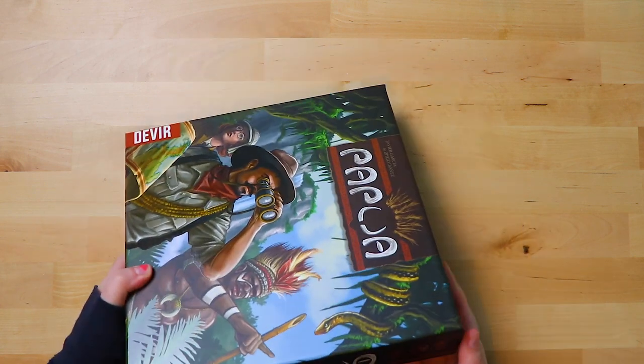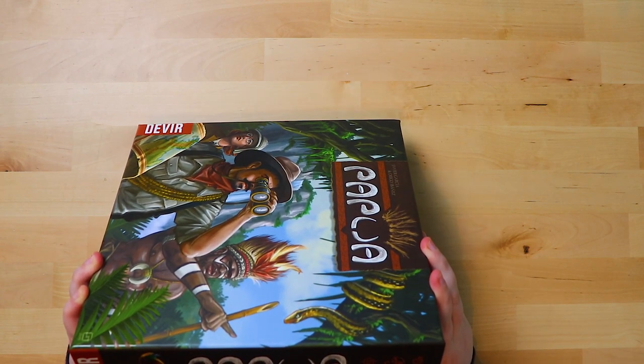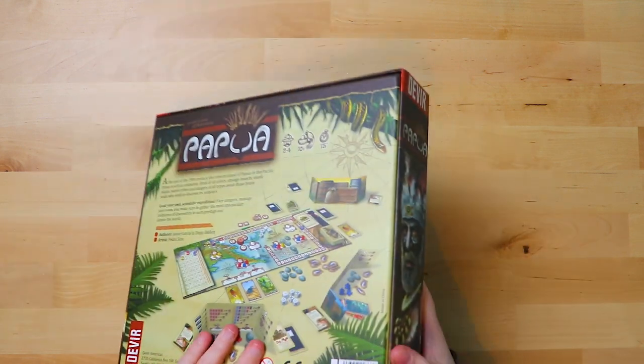So how many players is it for? It's always a good question. It's for two to four players, for ages 10 plus, and it's supposed to take about 75 minutes to play.